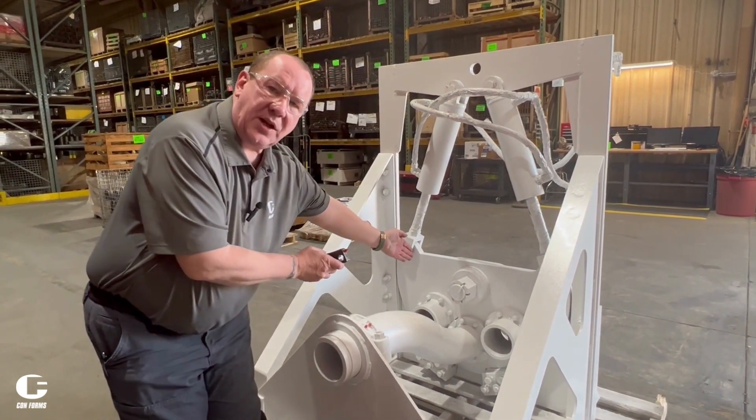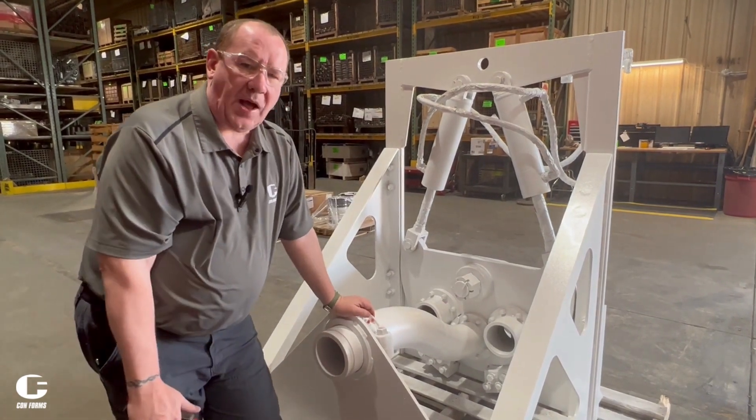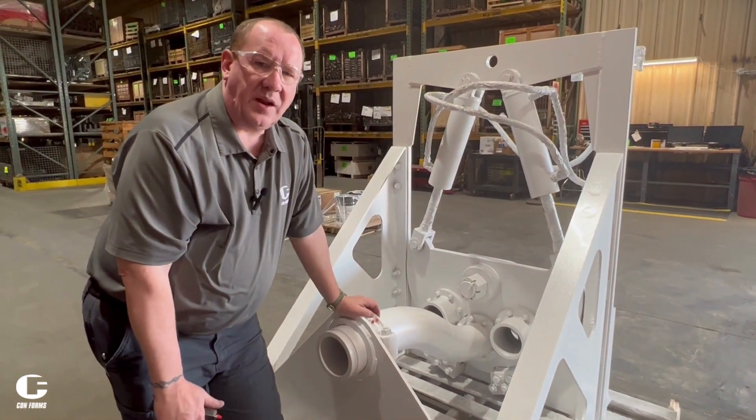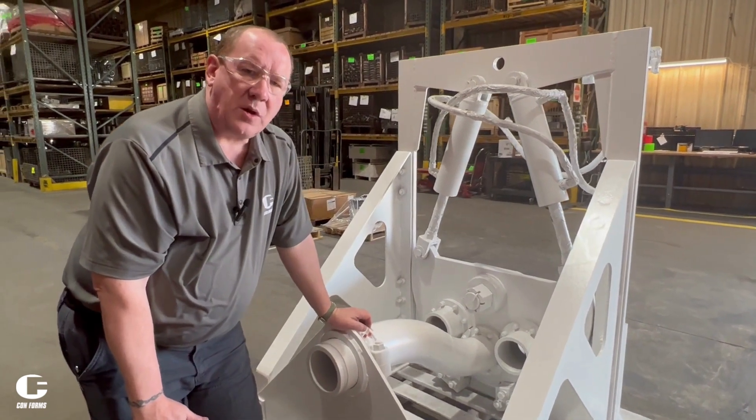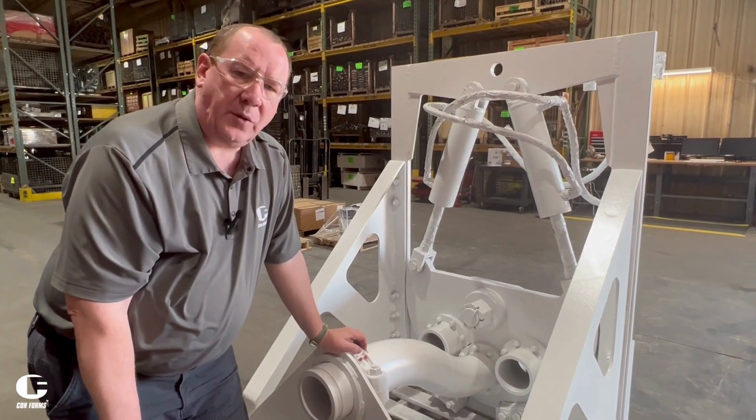Same thing with the castle nut here — this pivot bolt and nut require a specified torque value. Please call us; we can help you with that. It's also in the owner's manual. If you don't have one, you can request one from your sales representative and we can provide that for you.